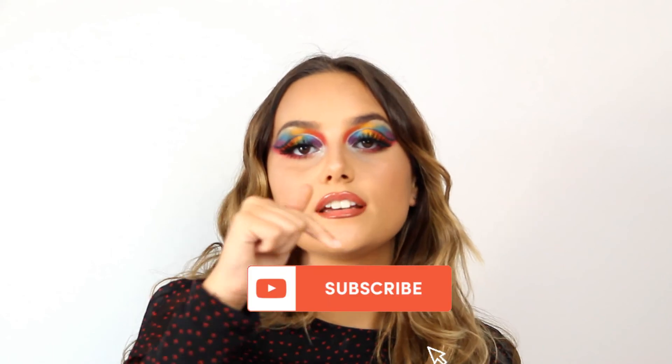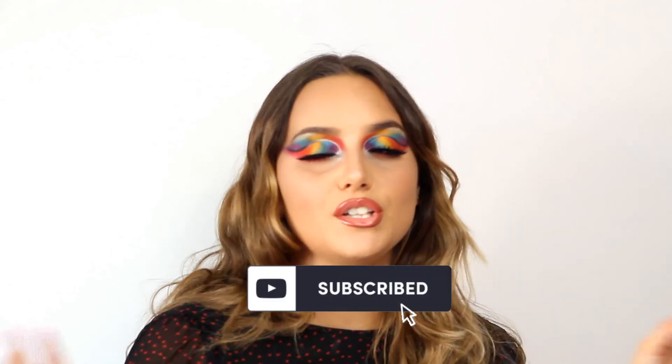And yeah guys, if you're new here — hi! My name is Maria and I'm a simple Portuguese girl that loves doing makeup. If you're not subscribed yet, why? You just need to click on the subscribe button and you are part of the family. Have a nice day and I will see you next week!